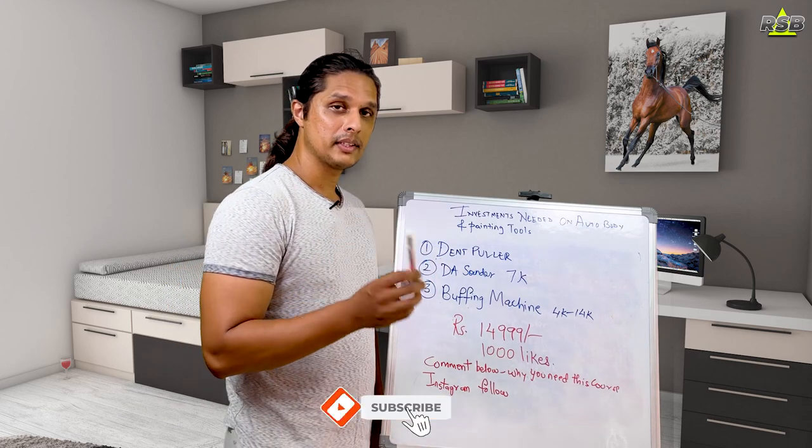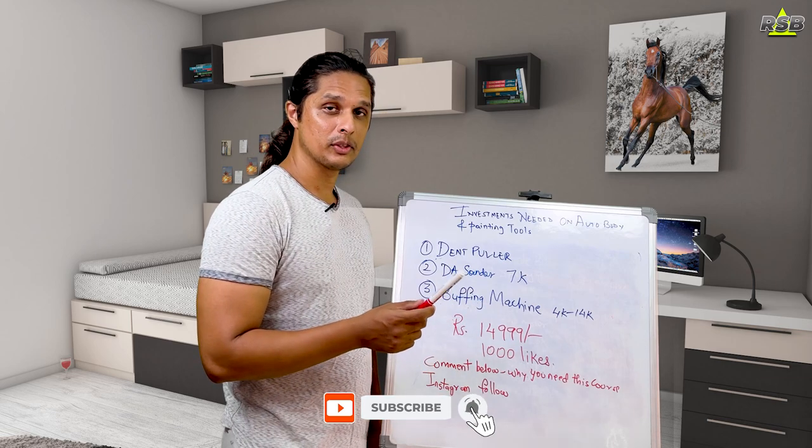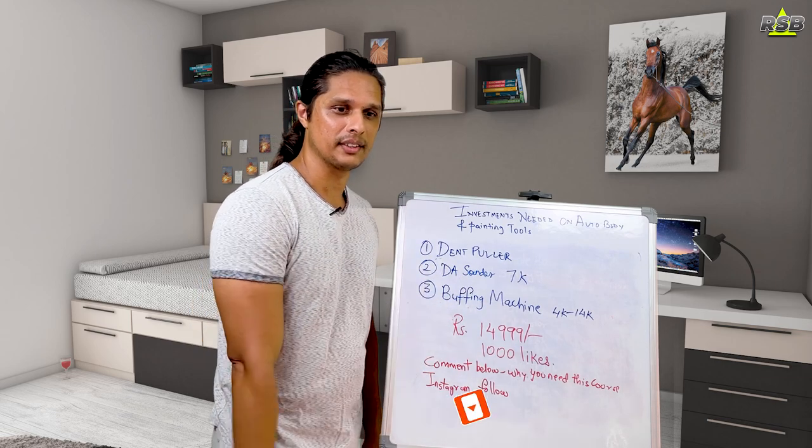Remember, the giveaway only activates if 1,000 people like this video. I hope this video was useful to you. If it was, please like and share with friends and family. If you haven't subscribed yet, subscribe to my channel and press the bell icon so you won't miss any future videos. Until then, this is Rayson signing out — until we meet again.